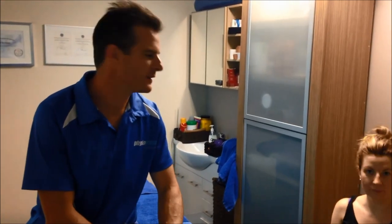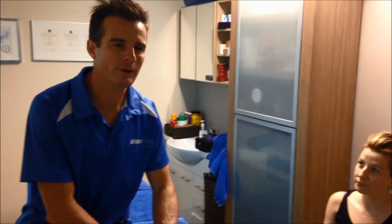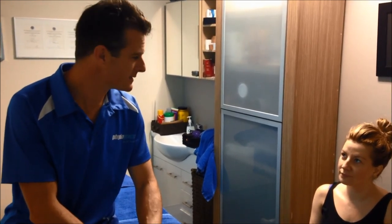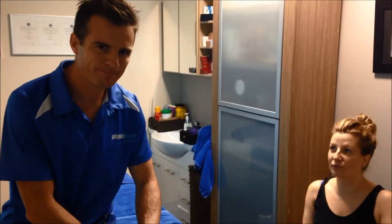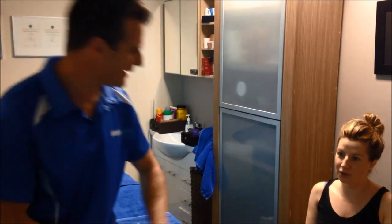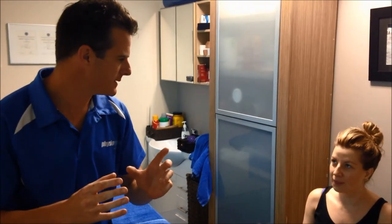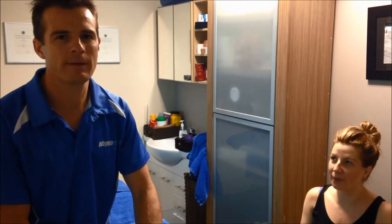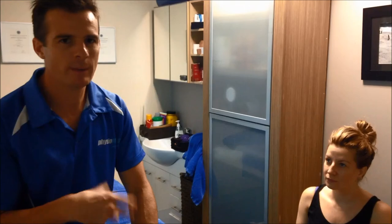Today we have Diana here, one of our patients, who is kindly going to show us her injury. Diana was renovating a house and fell through the top story — three meters — landed on her back, fractured her L1 into like a thousand pieces, and was in hospital for almost a month.